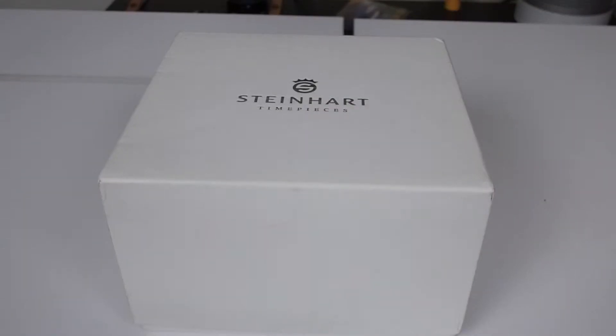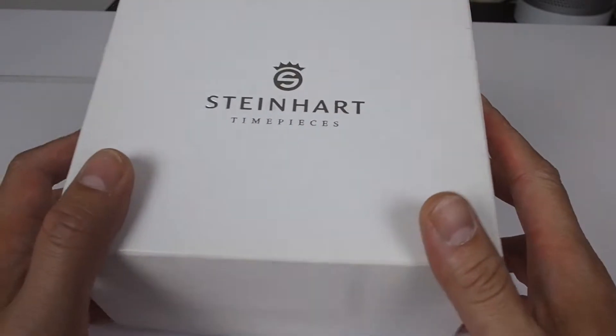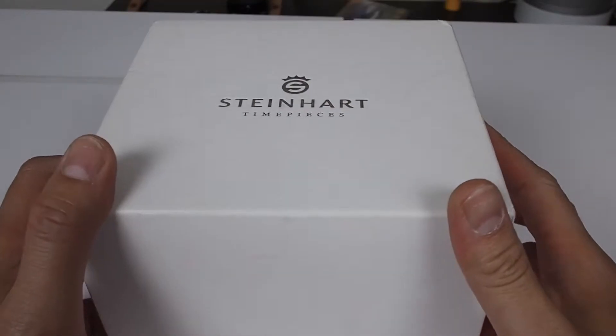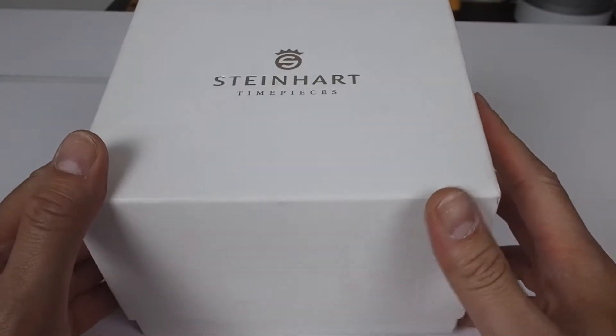Hello everyone, this is Mr. Informal back with another hands-on. This is not an unboxing because I've already opened this. Not only that, I bought this used or secondhand — very clean, very clean secondhand.